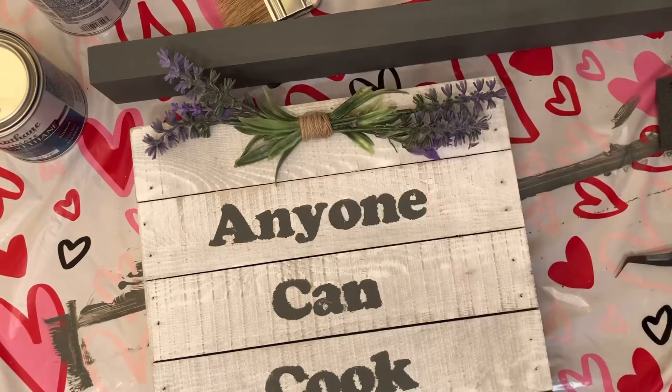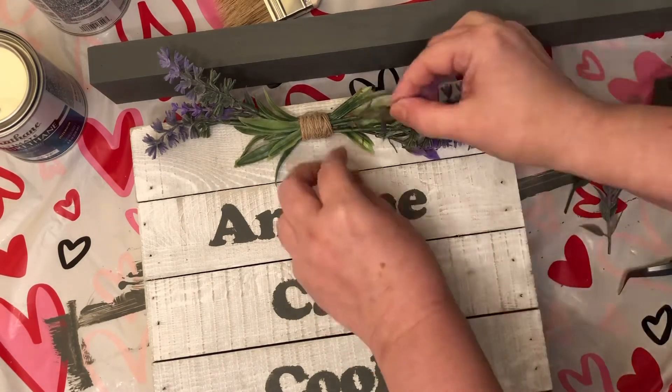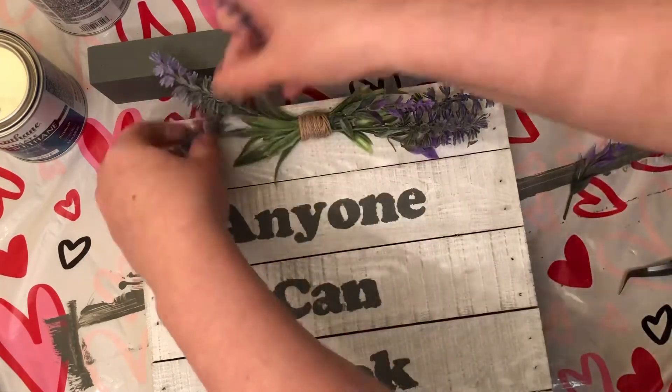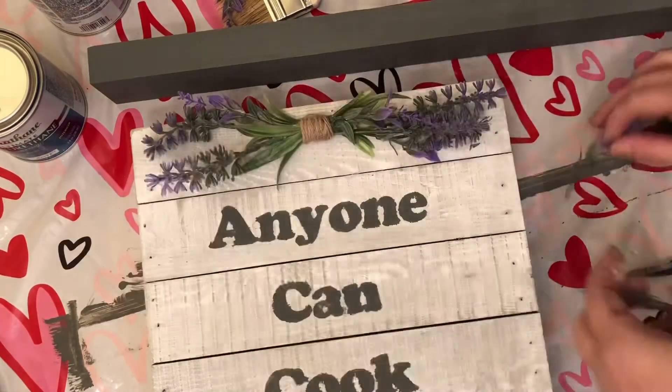I wanted to add a little French country style look to it, so I went ahead and put the lavender at the top with some jute twine. Then I'm just adding some extra pieces to make it look a little bit fuller — such a simple and beautiful design.